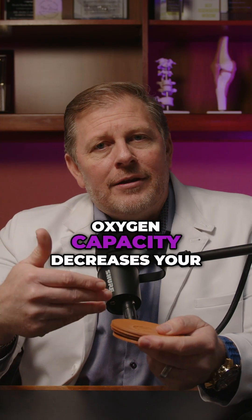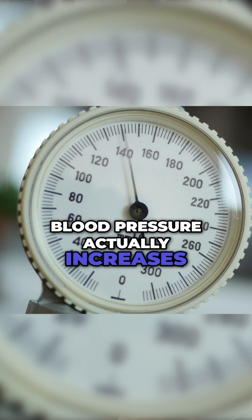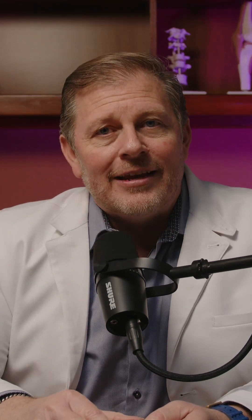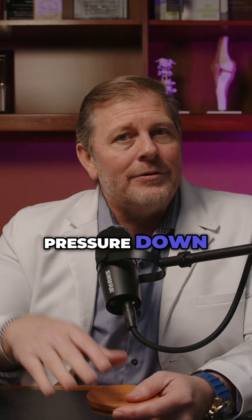In addition, when your oxygen capacity decreases, your blood pressure actually increases to accelerate what little oxygen you have to the organs and cells that need it. So this will also help to keep your blood pressure down.